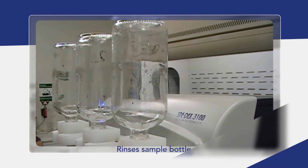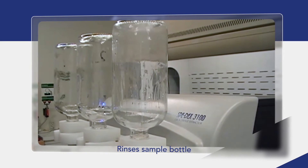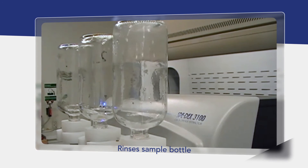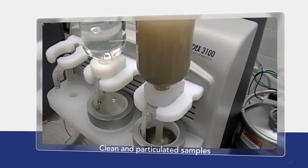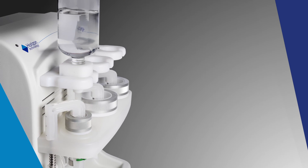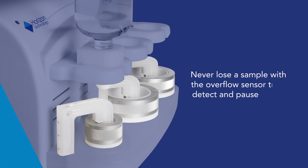The 3100 Extractor allows you to use the original sample bottle, then rinses it so if any material sticks to the interior of the glass bottle, it is included in the extraction. It handles the full range of complex samples that may be encountered, from relatively clean water to lots of particulates. The system offers better matrix handling for complex samples with larger solid phase extraction discs and pre-filters, so flow through the SPE disc is never compromised.